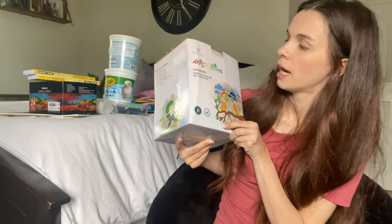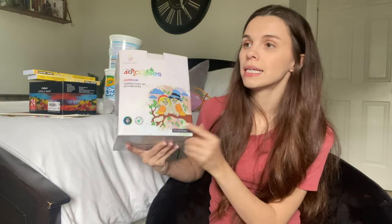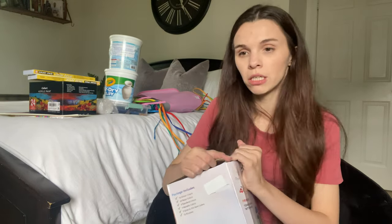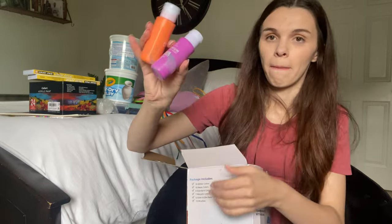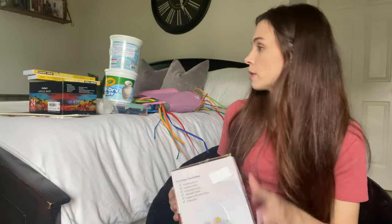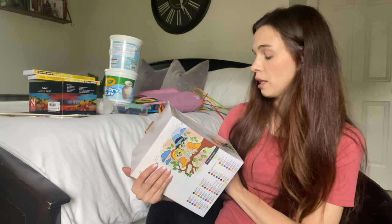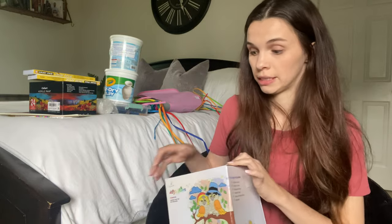I also got a tempera paint set — I think you say 'tempera.' I'm going to use this in the beginning when we're doing paintings because it's beginner friendly and washable. They're little tiny jars but we don't need much when we're starting. This set comes with 40 colors — glitter, neon, standard, metallic, and glow in the dark — and it also included 15 brushes, so that was a great buy.